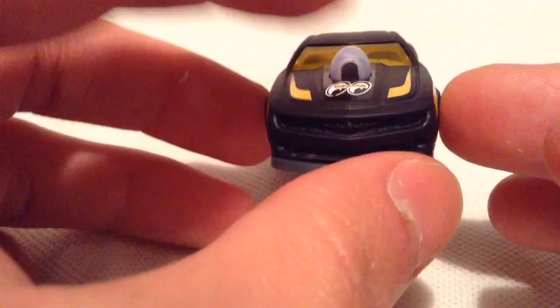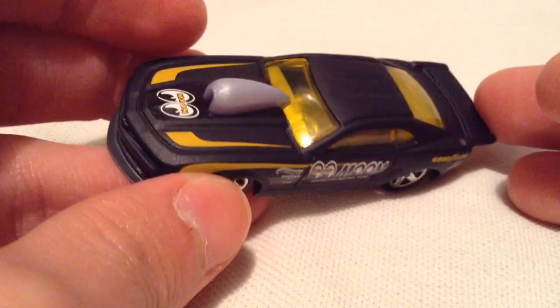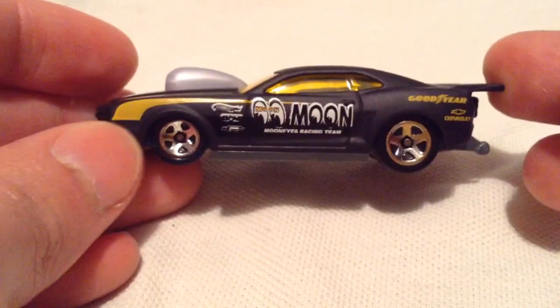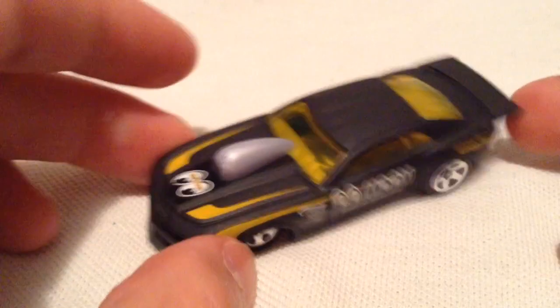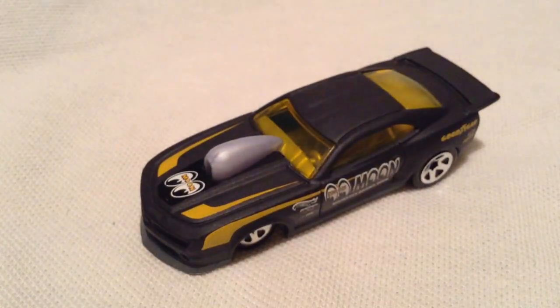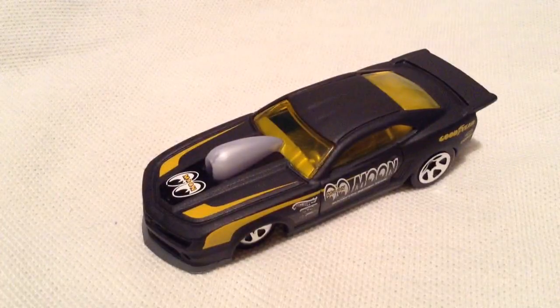There's the hood with the engine scoop. They actually do look like this, the Pro Stock cars — looks a little funky and weird, but that's what they actually look like. Alright, so there you have it. Thanks for watching. Please check out my other videos and keep collecting. I'll see you next time! Bye bye.